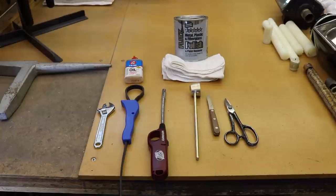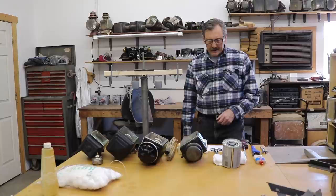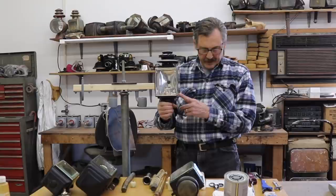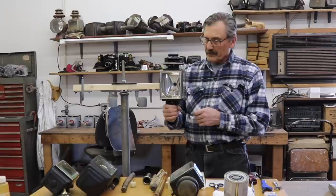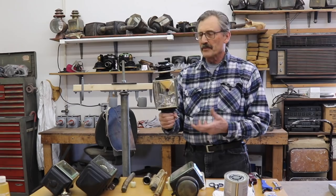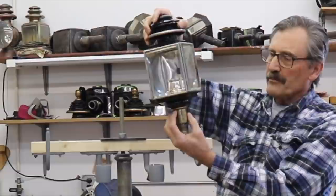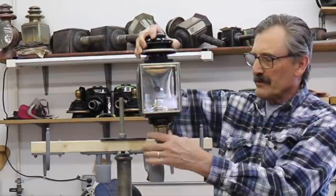I'm going to start out today with this candle burning lamp, which was made by the White Manufacturing Company, located in Bridgeport, Connecticut. It started in 1846 and actually managed to make the transition into parts and pieces for the automotive industry today. This lamp mounts in a socket-type mount on the carriage. This part of the lamp is built up quite heavy and substantial enough to carry the weight of the lamp, and it fits into a socket like that.